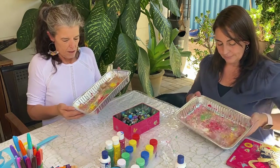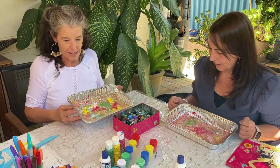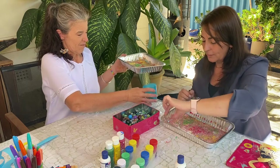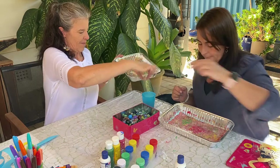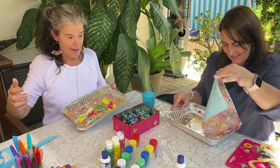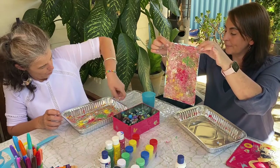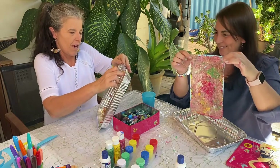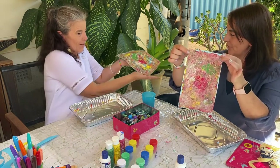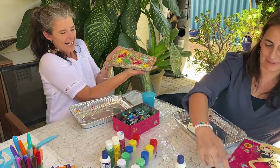Once we finish with that, we take the marbles out. It'll be a little bit messy but that's okay — it doesn't matter how much mess you make because you can always clean it up. Make sure you don't have good clothes on because arts and crafts is pretty messy! You'll have to put it somewhere flat, maybe in the sun to dry. And that's our marble painting — have fun! See ya, bye bye!